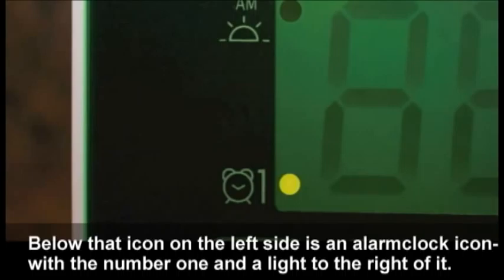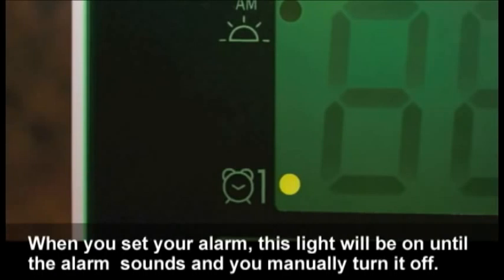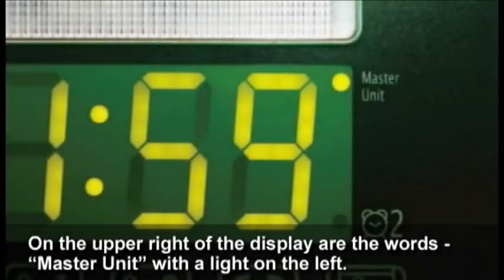Below that icon on the left side is an alarm clock icon with the number one and a light to the right of it. When you set your alarm, this light will be on until the alarm sounds and you manually turn it off.